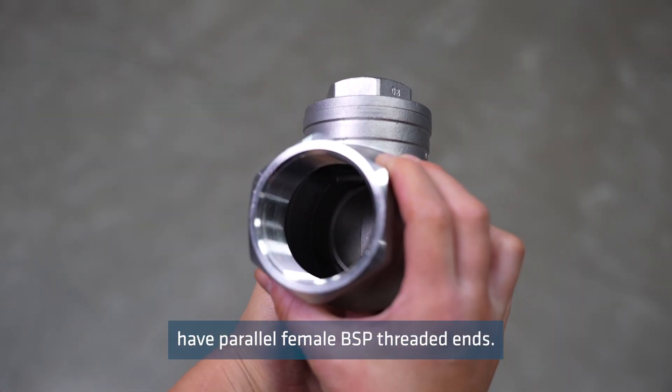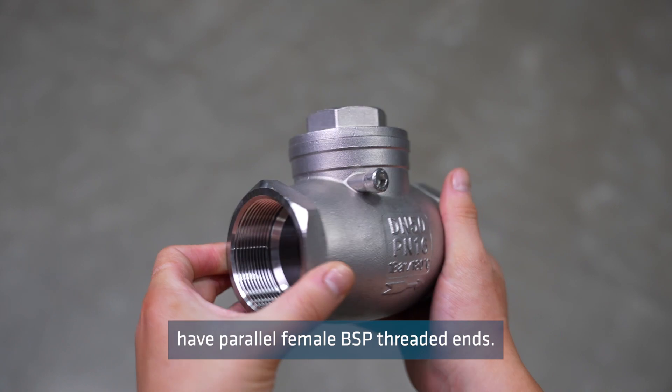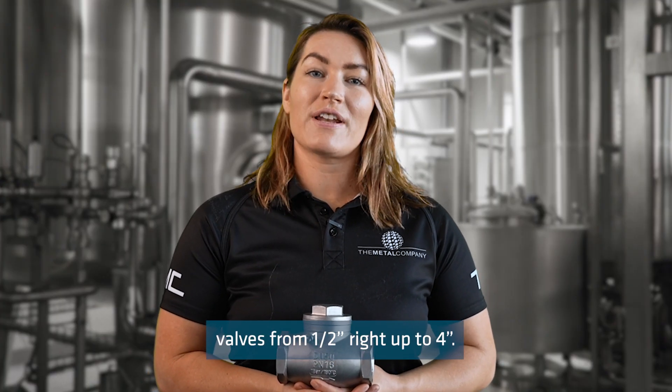Swing check valves have parallel female BSP threaded ends. We stock swing check valves from half inch right up to four inch.